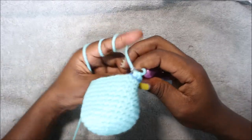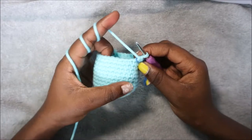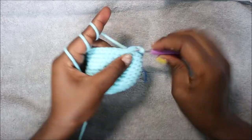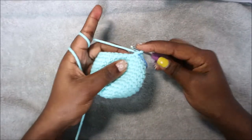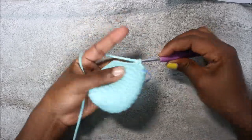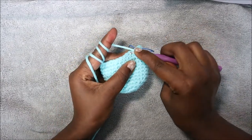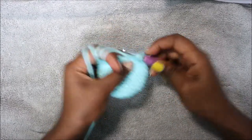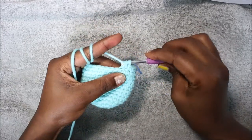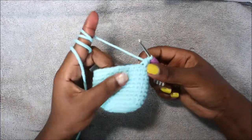In the 15th row we're going to start with three single crochet then decrease and repeat six times for a total of 24 stitches. We're going to do one, two, three single crochet and then decrease in the next two stitches — go in the front loop, pull through, then the back loop, pull through, and pull through all three loops together.